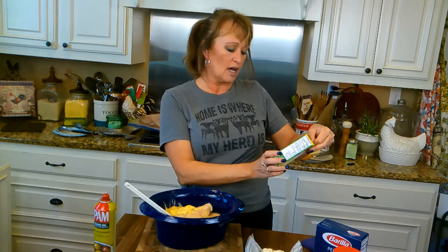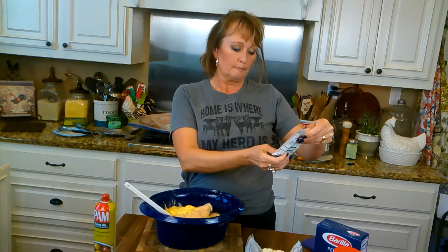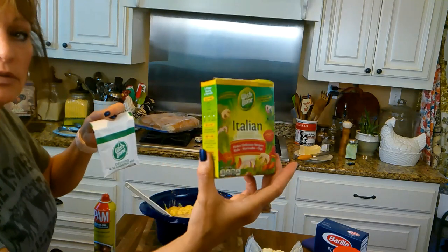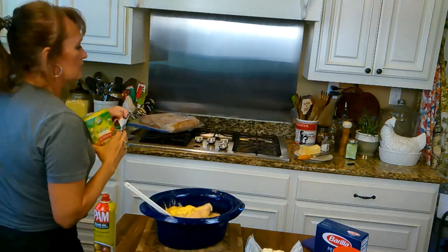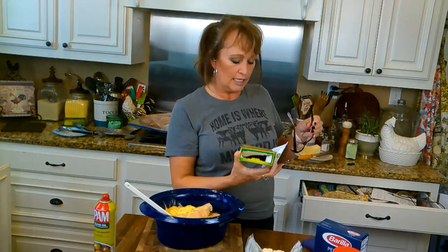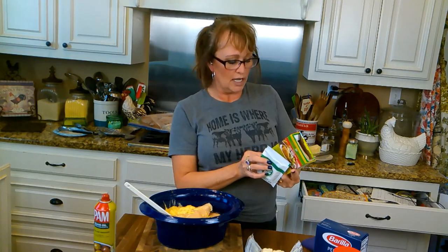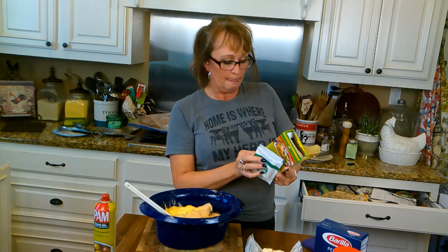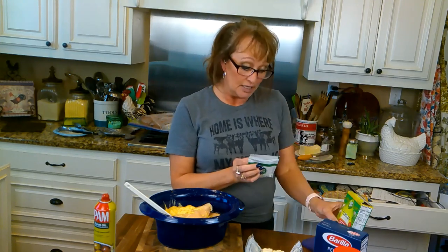This is something called Italian dressing and seasoning mix — it's by Wishbone. I'll come show you up close. I've read before it just has many Italian seasonings in it. The ingredients include salt, dried garlic, onion, red bell pepper, pepper, and so on. So it just gives you an idea of Italian seasonings.